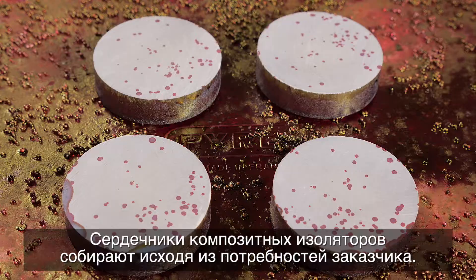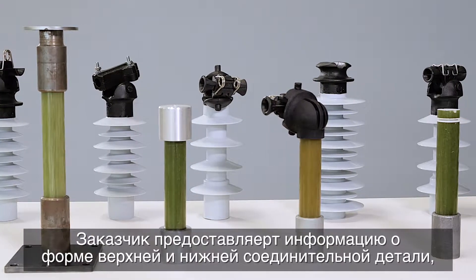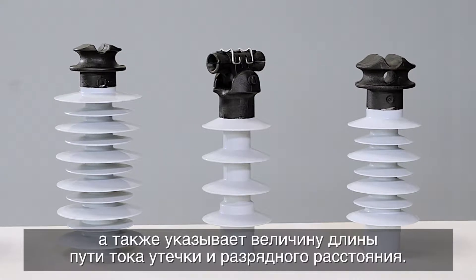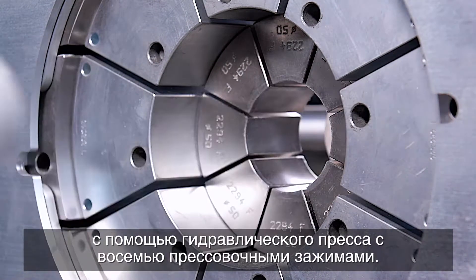The composite insulator cores are assembled based on the customer's demands. The customer provides information about the shape of the top and bottom fitting, as well as the creepage distance and the arcing distance. Metal fittings are pressed to the insulator core using a hydraulic machine with eight pressing jaws.